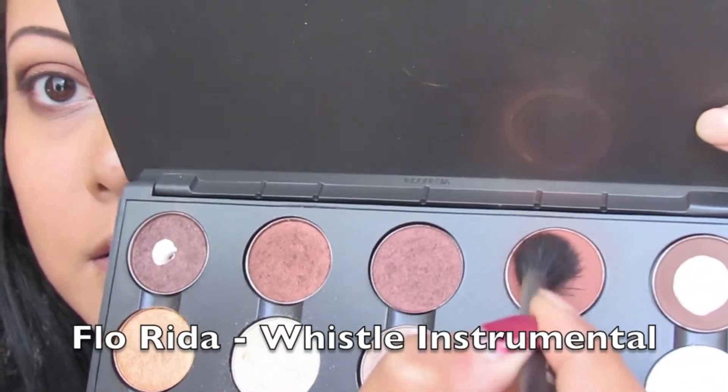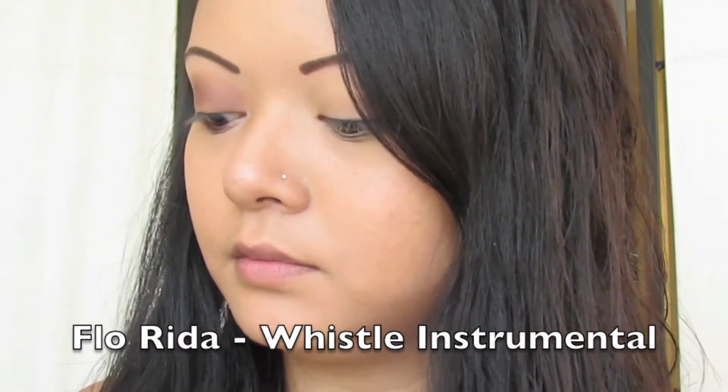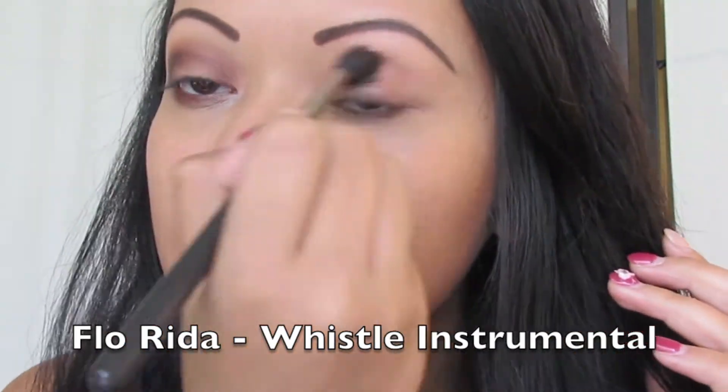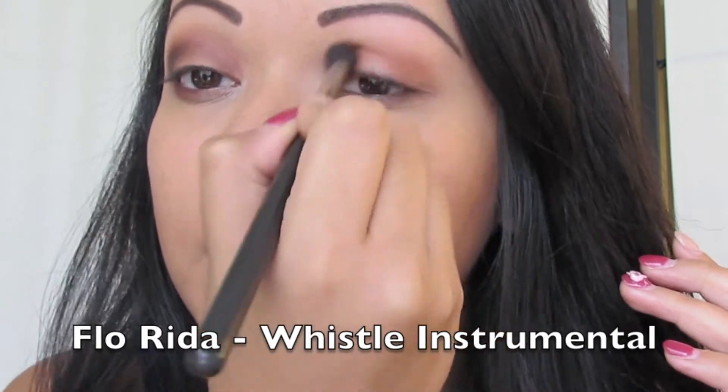The first thing you're going to do is grab a fluffy brush and the color Texture by MAC, and you're going to apply this on the crease of your eyelids, a little bit above the crease, just creating some depth.